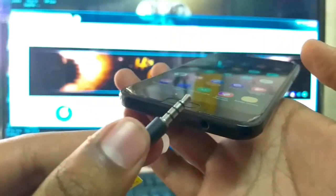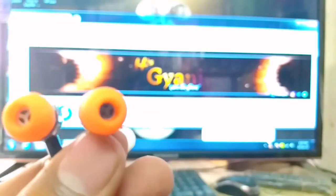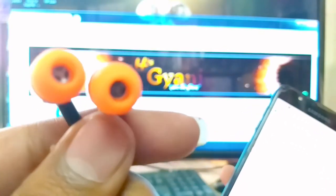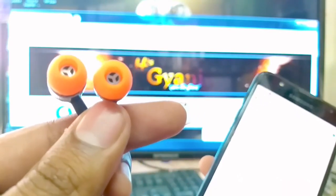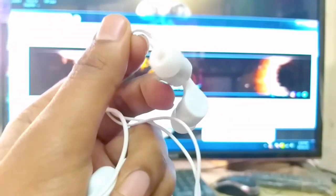तो चलिए इसका test करके देख लेते हैं। पहले तो हम U-Bone को अपने mobile से connect करके इसकी audio quality आपको दिखाता हूँ। So, I will show you the audio quality of the Lave One earphones as well.